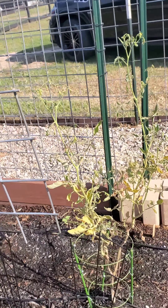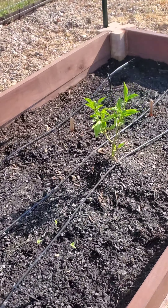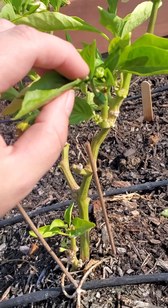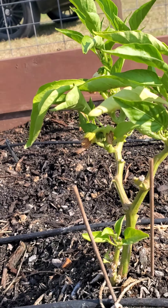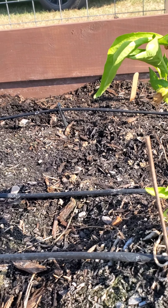Tomato plant doesn't look very good, so we are going to fertilize today. And then this little pepper plant over here — it's blooming, but it's not producing any bell peppers yet. So I'm just going to leave it there and hope that it starts producing.